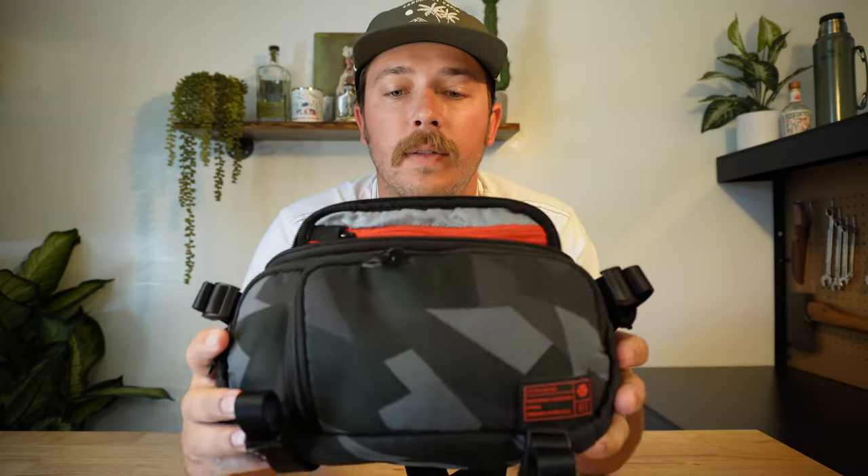How's it going, guys? My name is Jevin, and today we're going to be taking a look at another sling. This is the Hex Camera Sling Mini. Let's dive in.